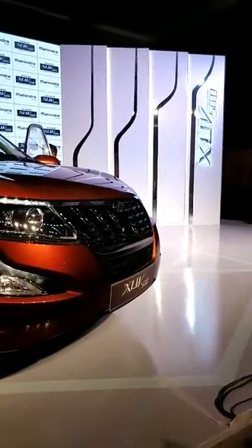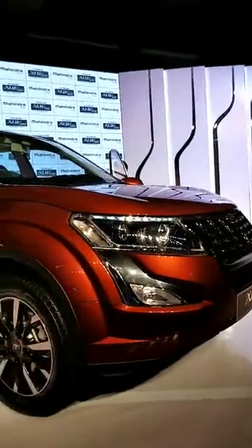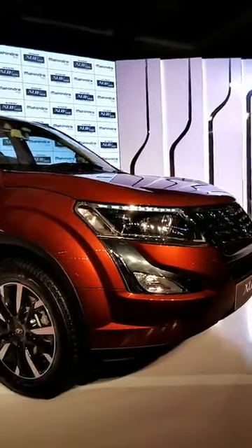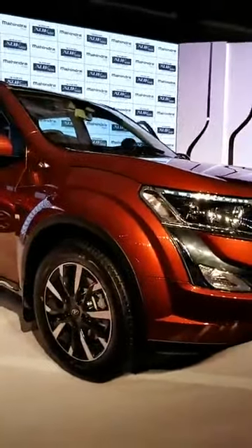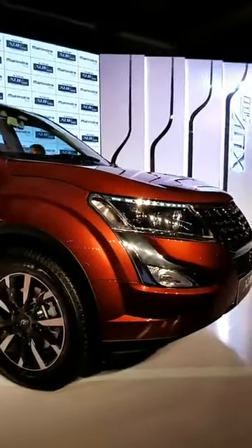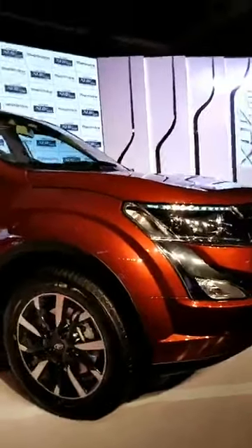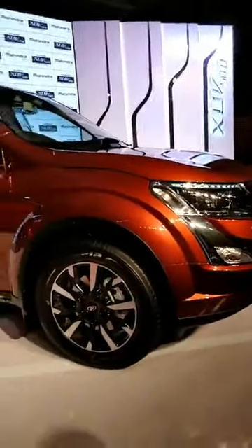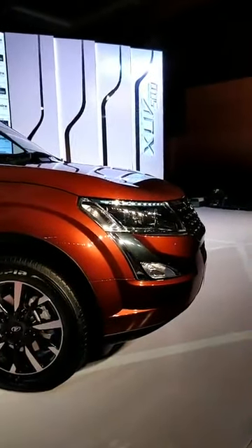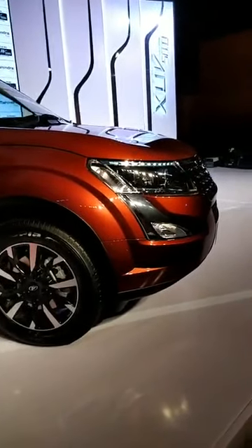This car hasn't been tested globally for NCAP because this is the Indian spec version. However, it follows the industry standard of the top trims having six airbags, ABS, traction control, and all of those features, so it's reasonably safe.